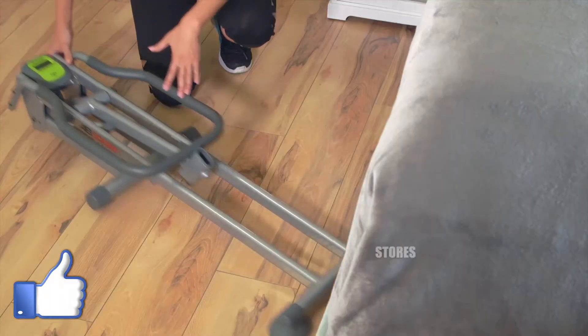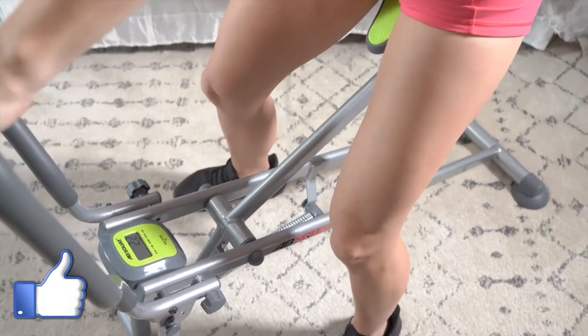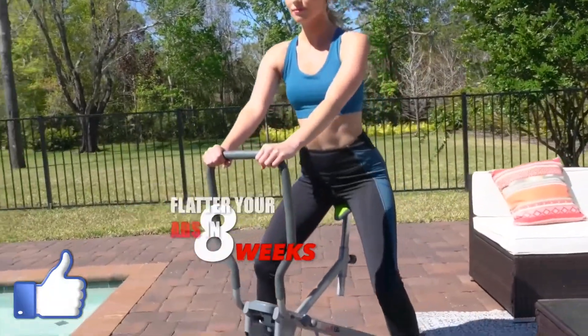It ergonomically positions your torso in an ideal spine-neutral workout posture and easily adjusts to match your height. And when your workout's over, Ab Squat stores away anywhere in seconds. Ab Squat is a complete weight loss, abs, buns and legs shaping system guaranteed to slim your waistline, carve away total body inches, and flatten your abs all in eight short weeks.